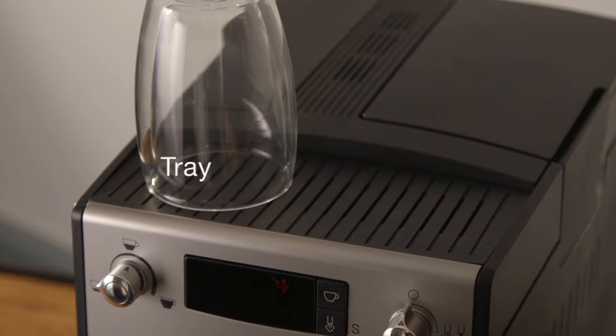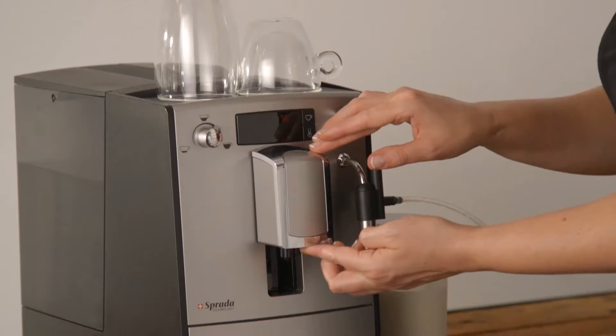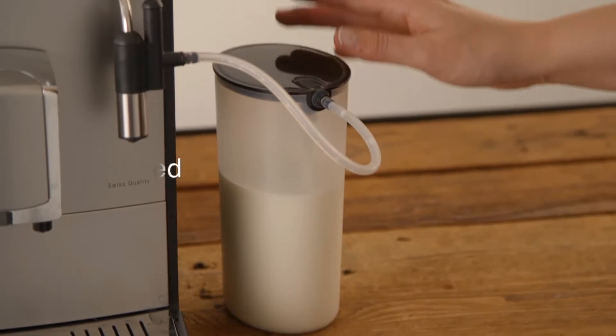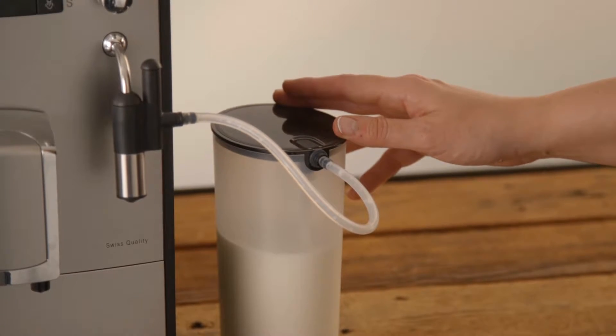The TS4 has a convenient cup heating tray to preheat your cups and an adjustable spout to accommodate various cup sizes. An 800-millilitre milk container is included which easily connects to the machine.